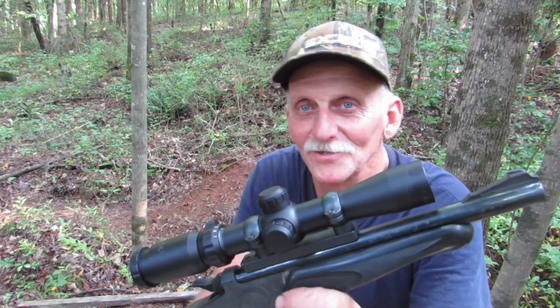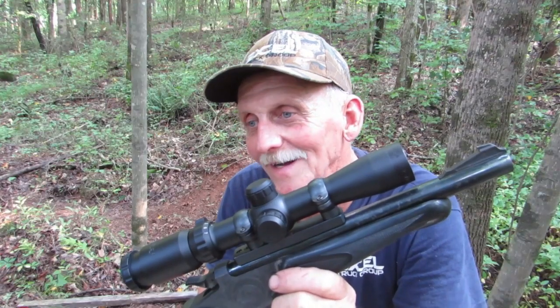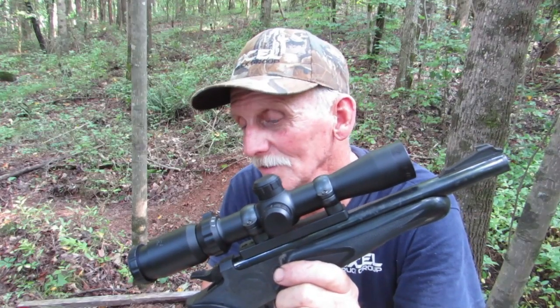I started out shooting factory rounds. I think my initial groups were about 2½ inches and it got worse from there. I was just wasting hand-loading components. I had groups that were as bad as 6 inches at 100 yards, and so I took this scope off.